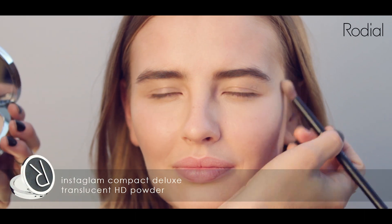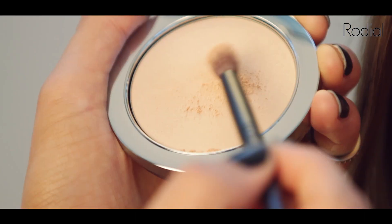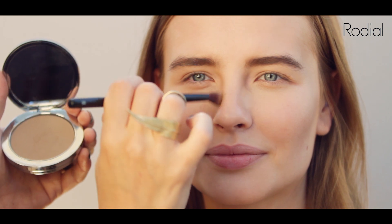Take your HD Illuminating Powder and sweep across the cheekbones to enhance them. Using the Rodeo Eye Sculpt Brush, take the Contour Powder down either side of the nose to narrow and lengthen, and on the tip to shorten.